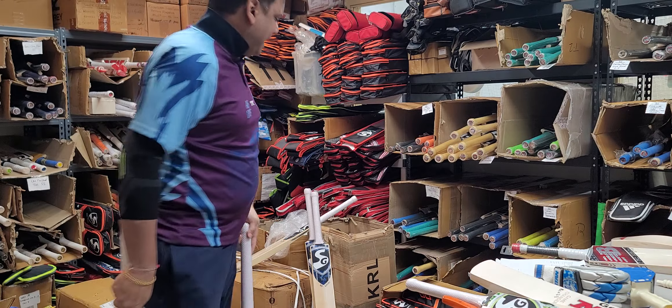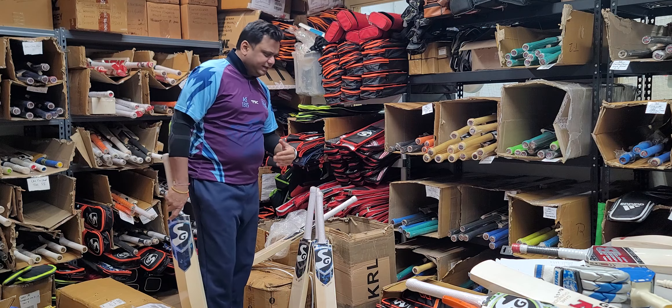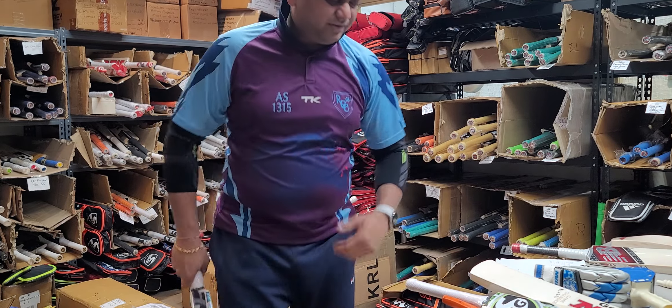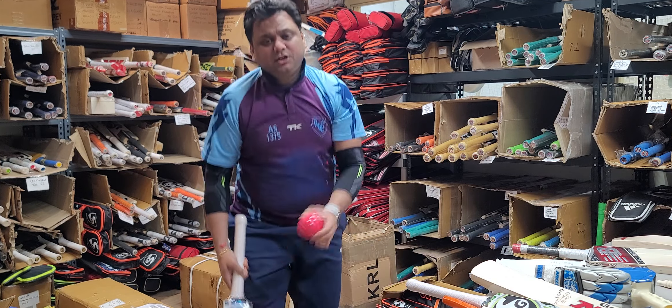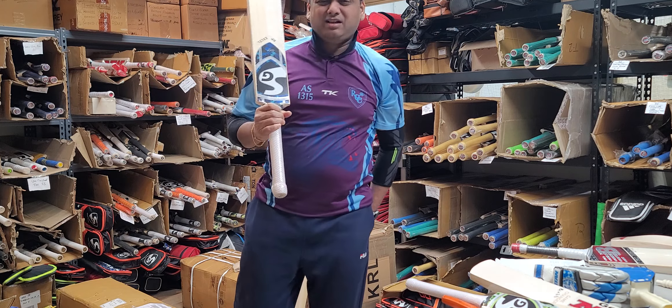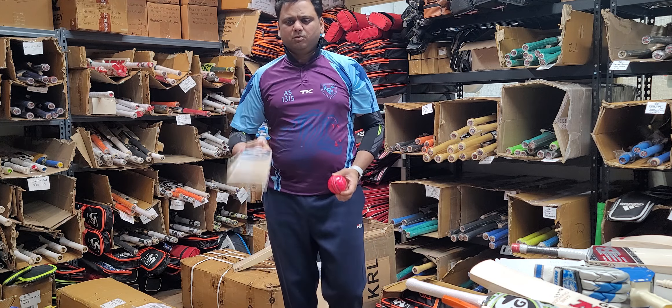The weight on these bats is around 2.8, which is very ideal and lightweight for tennis players or even beginners who are starting to play club cricket — they would love this bat as well.